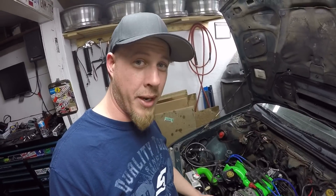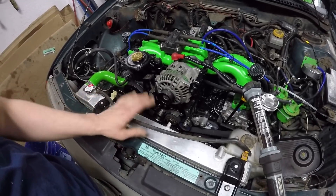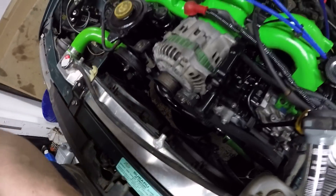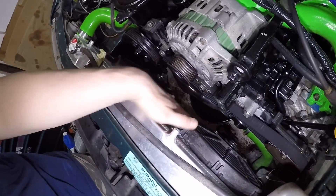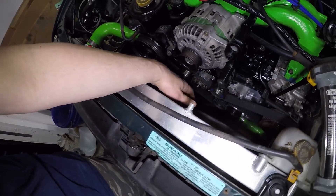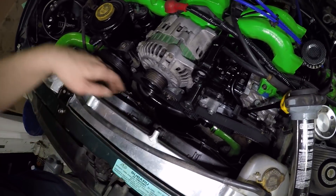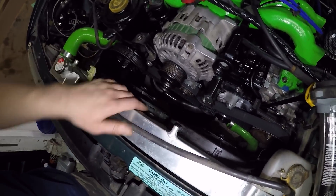I thought I might even have to take the rad out because it is a double row radiator and it does have slim fans. But I was able to actually sneak out the bolt for the crank pulley and the pulley and get the covers out. I had to drop the big cover down through.